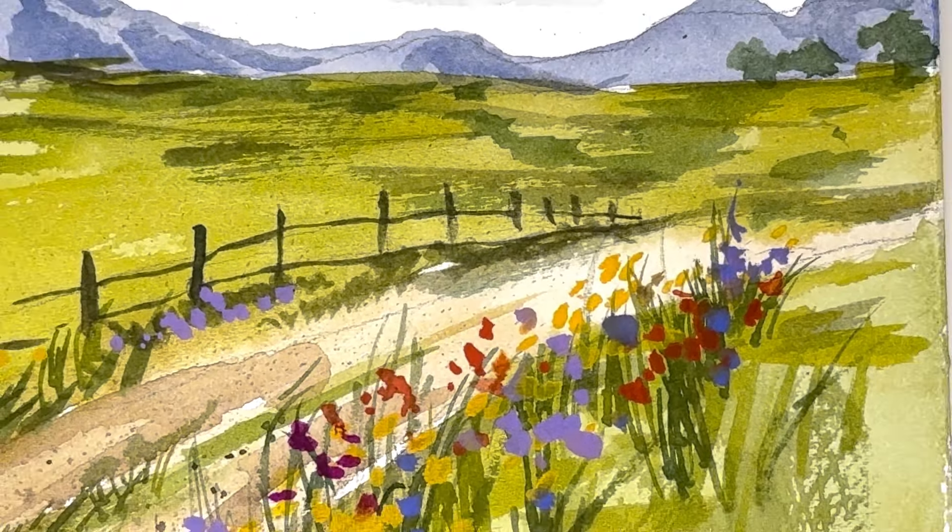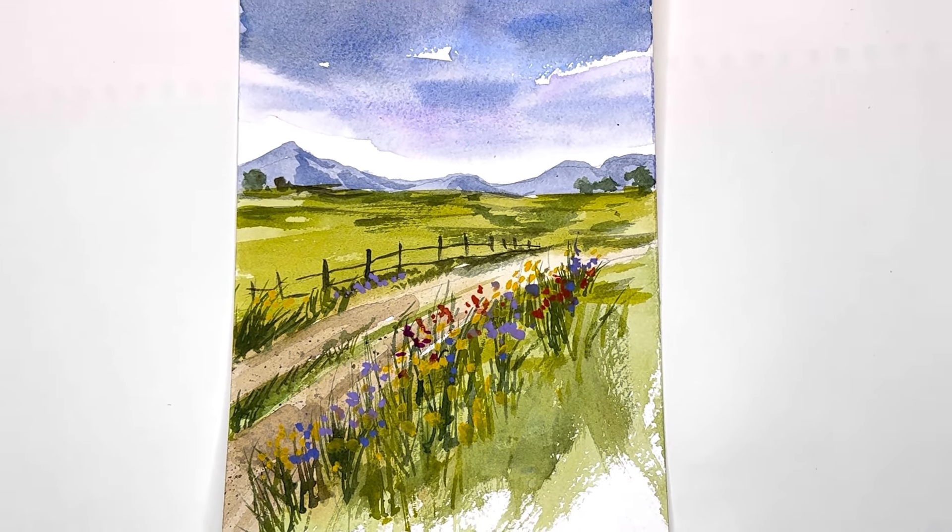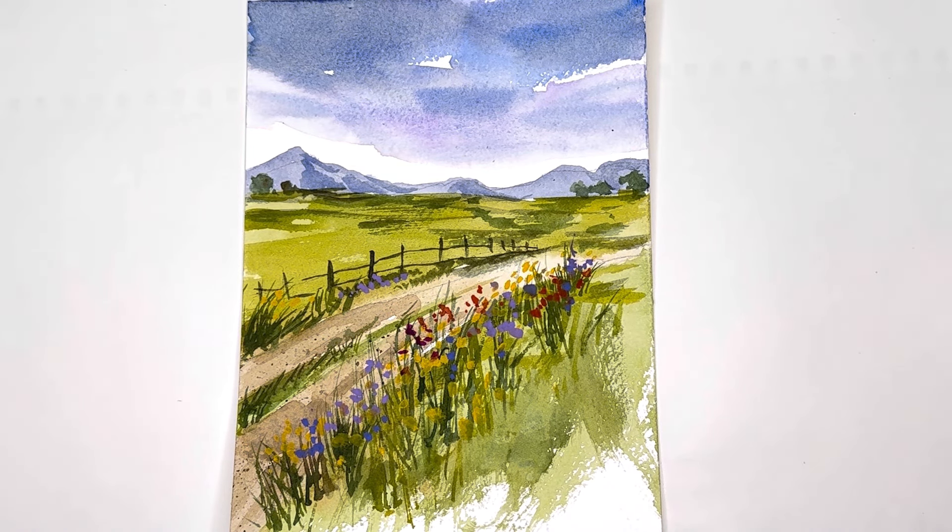Hello everyone, welcome to my channel. My name is Ellen. Today for our tutorial we have a simple watercolor landscape, perfect for any beginners. I'm going over all the simple watercolor techniques: wet on wet, wet on dry, washing, and color. It's just a simple road, techniques I would use if you're just starting out in watercolor and you want a beginner landscape that's really quick, easy, and fun.